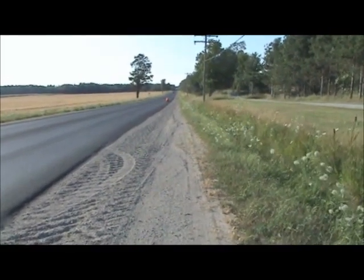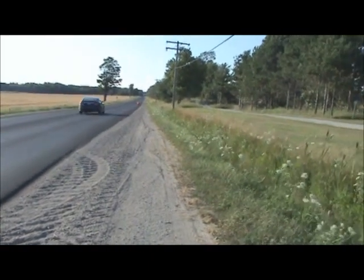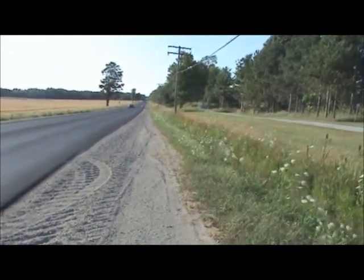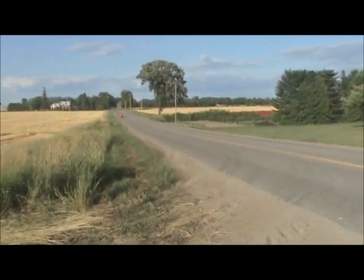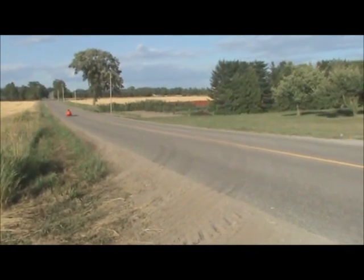The other thing we did today was put a 56-tooth chainring in the front, so it's going to have a lot more high-end for some of the downhill sections of this run. Here we are at the finish line, and here he is cruising on in.